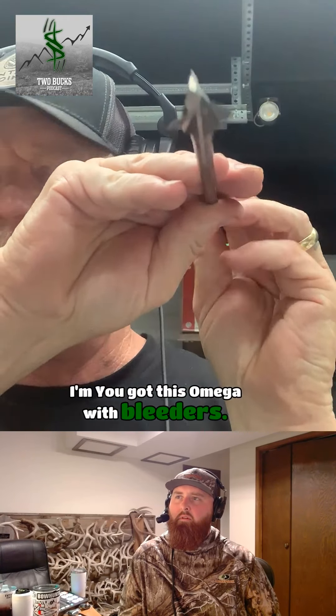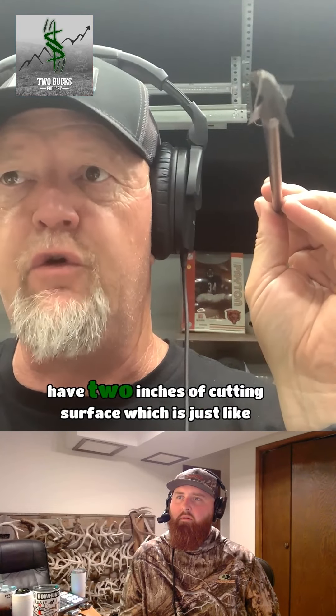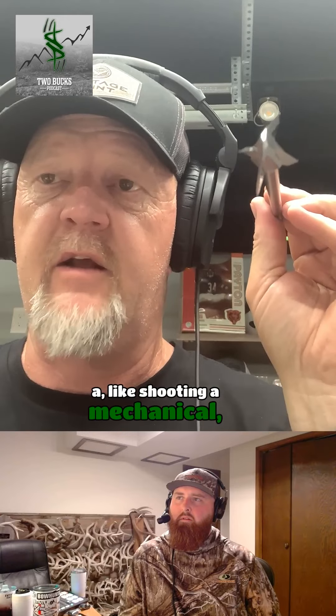The Omega with bleeders is an inch and an eighth this way, a little over three quarters that way, so you almost have two inches of cutting surface — which is just like shooting a mechanical broadhead.